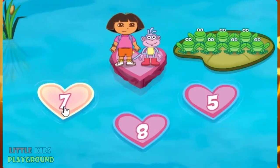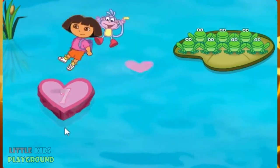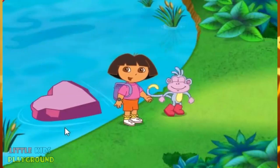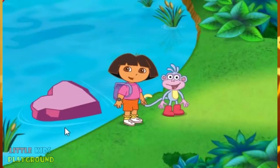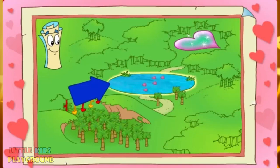Seven! Great! Siete! Seven frogs! That was some terrific counting! Thanks for helping us! We made it past Pink Pink Pond!